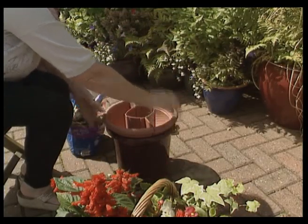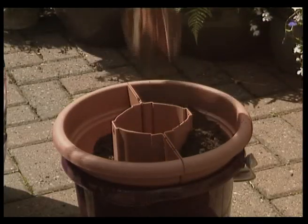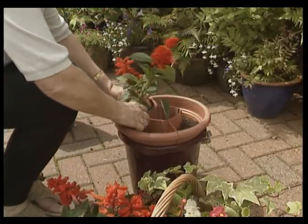Here's a handy tip for pre-planting: position the pots in a bucket to hold them upright. Your hands are now free to arrange your selection of plants and herbs.